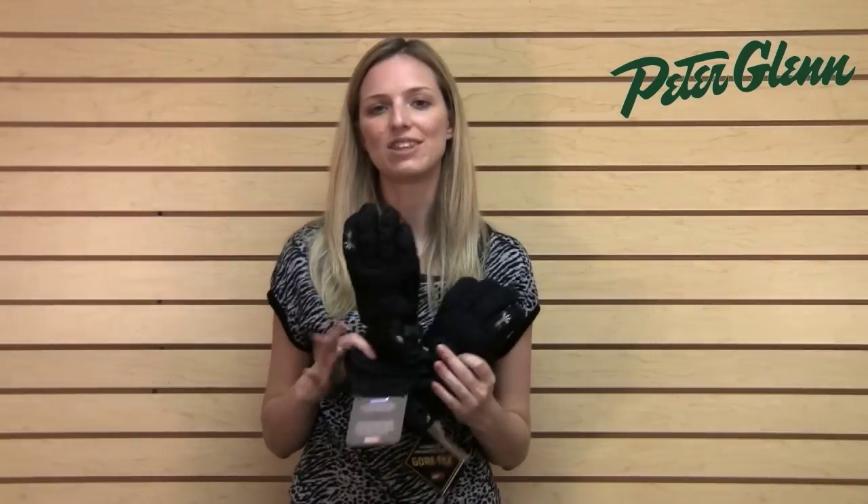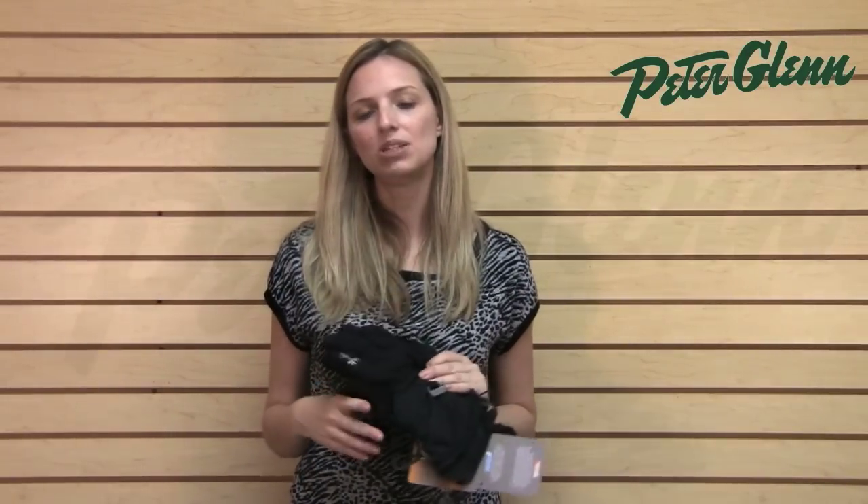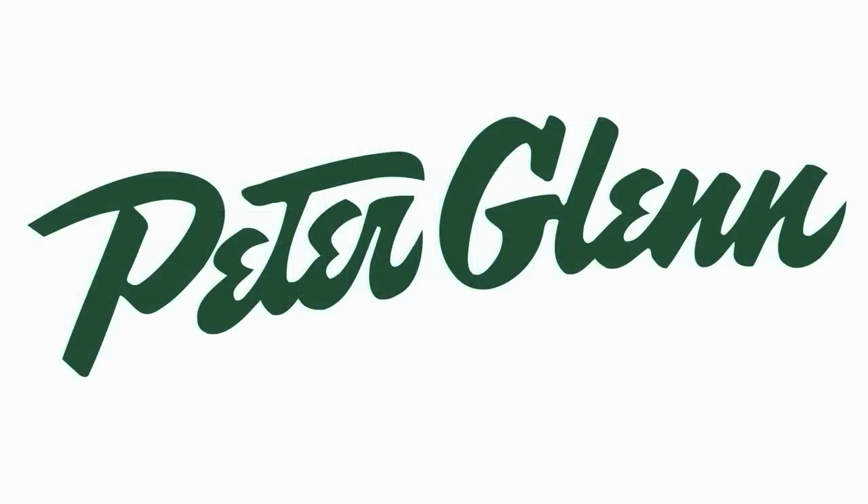Either way you're going to stay nice and warm and in basic black it matches everything. Thanks for watching and check out peterglenn.com for all of your favorite winter gear.